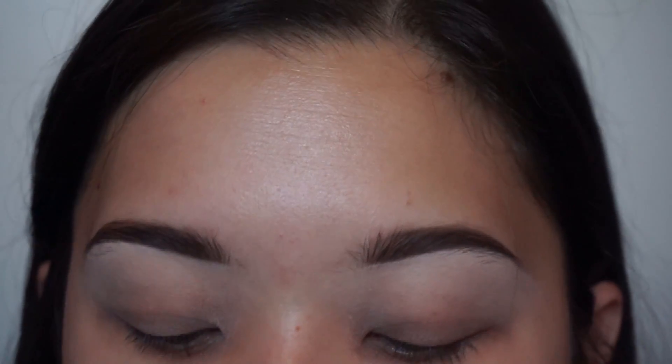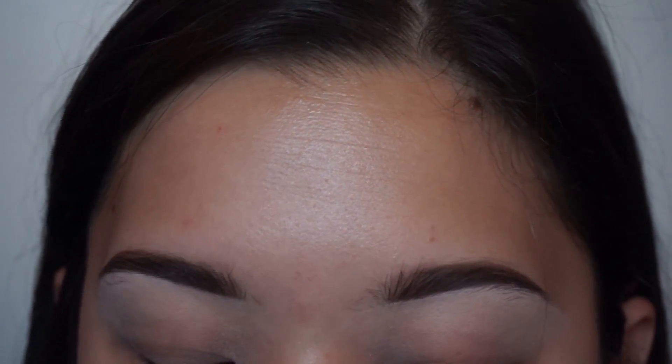Now I'm going to use some tape on my eyes. This will help along the process to get that clean edge, so we get that nice clean cut.